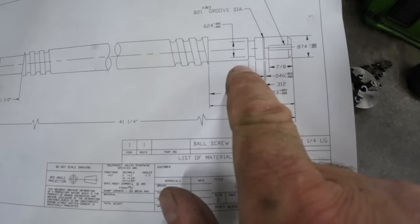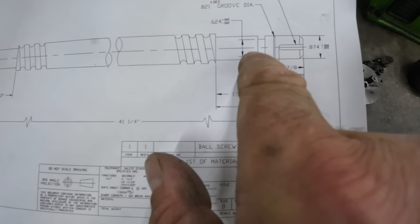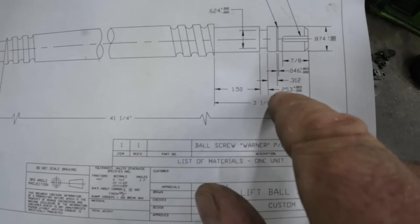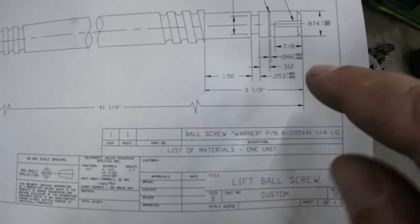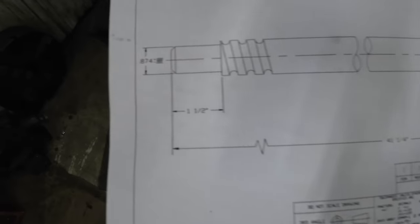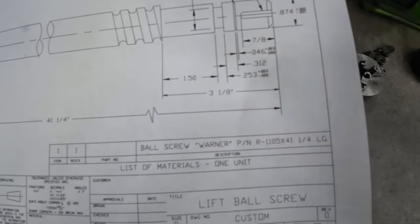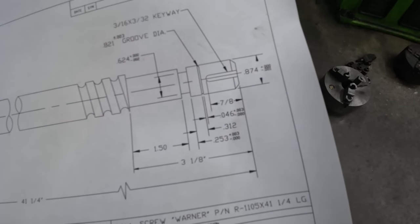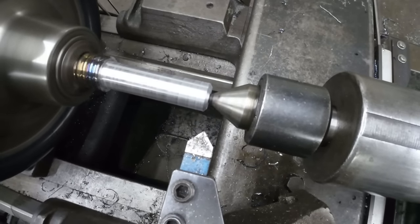The next things this drawing calls out is this groove here — 253 thousandths wide by 624 diameter inside. And then this other one, 46 thousandths wide plus 3 minus 0. The 253 is plus 3 minus 0 also. That groove must be just for a snap ring. I do not see on this drawing a callout for the chamfer on either end, so we'll just go ahead and put a chamfer on it that looks very similar. Usually it's a 30 degree chamfer. So we'll go ahead and do that chamfer next.